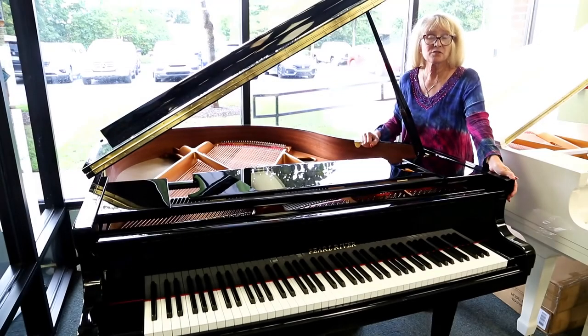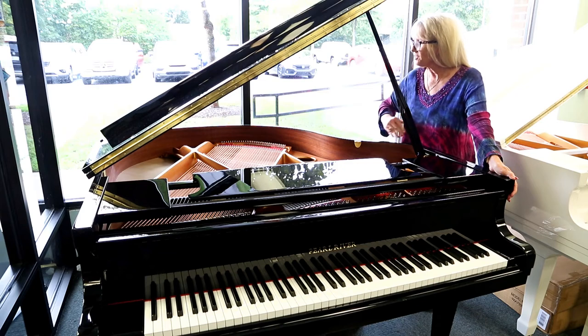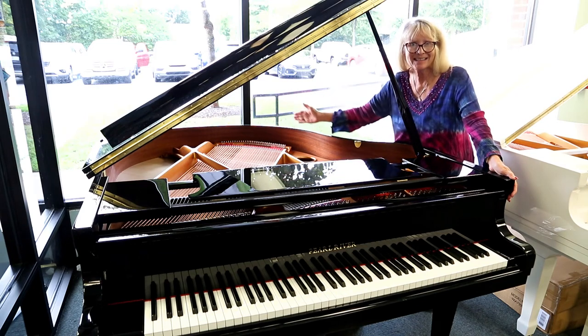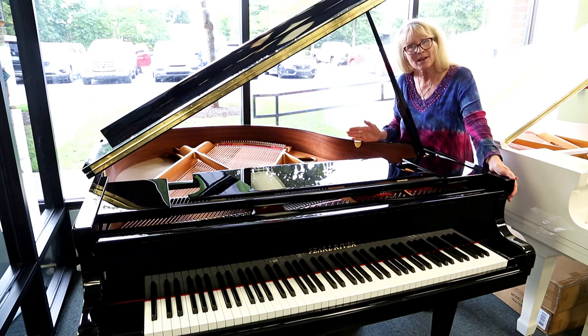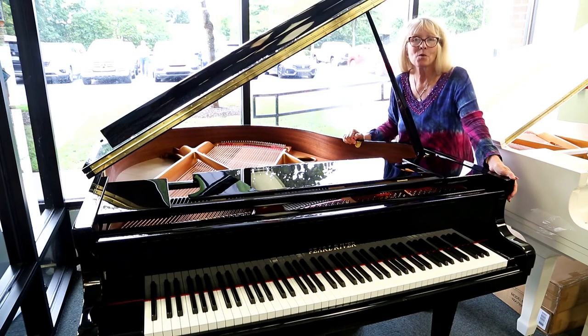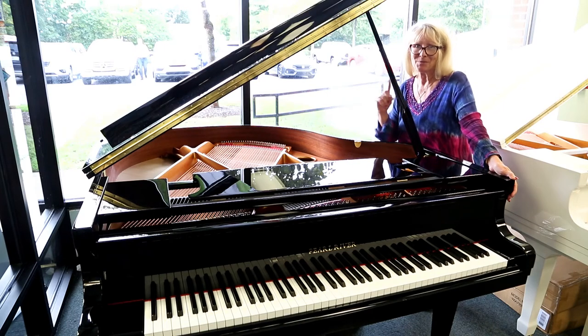Last but not least for this portion, we are going to talk about the skeleton, or the rim, or the casing of the piano and the shape of a grand, which all goes together to make the anatomy of a piano. We have more to come — stay tuned, to be continued.